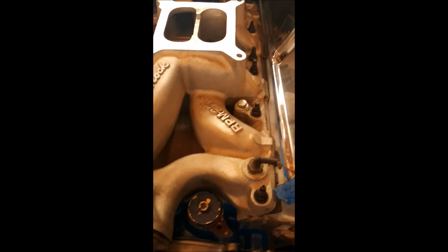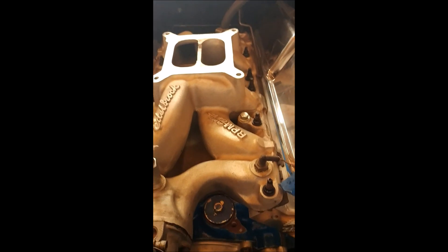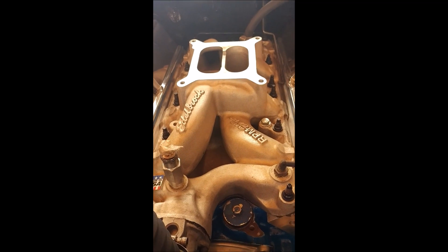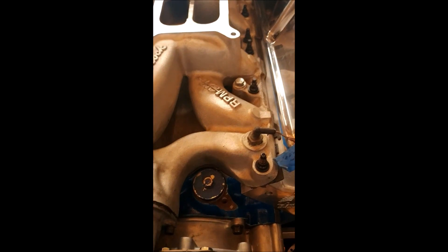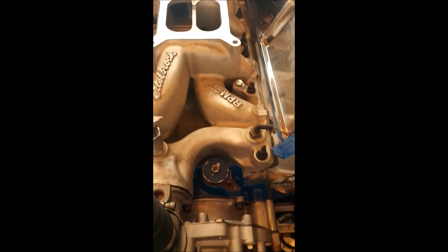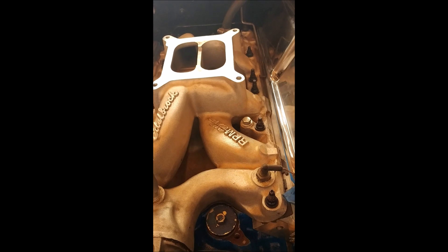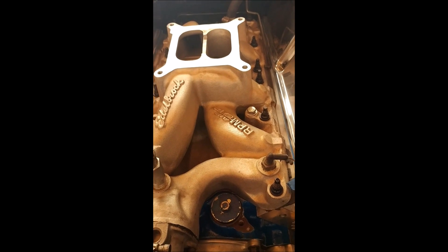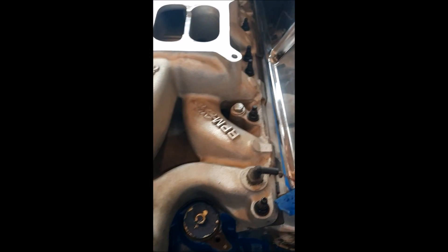Today I'm going to talk about a problem that a lot of you might be having when dealing with aluminum on your engines. As you can see, I have the Edelbrock aluminum air gap intake on my small block Ford here, and when installing the carburetor I over-tightened one of the bolts and pulled the threads right out of the aluminum.